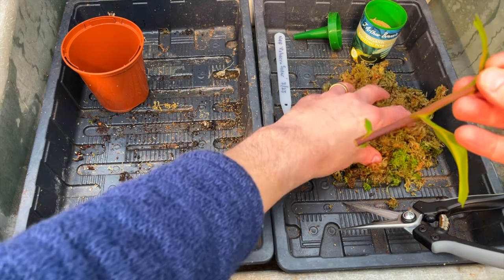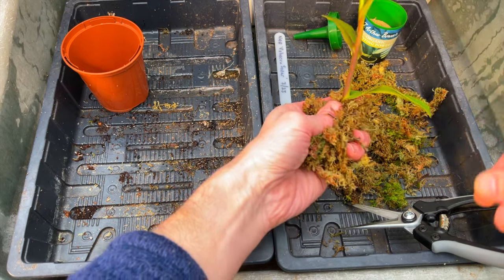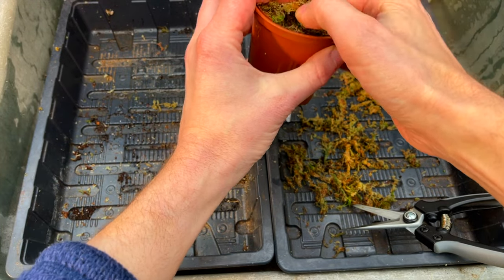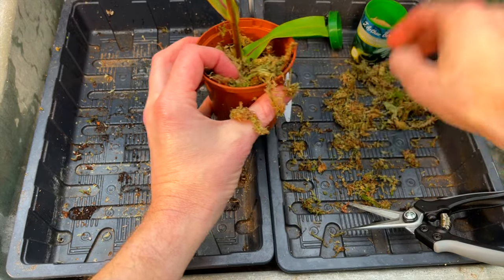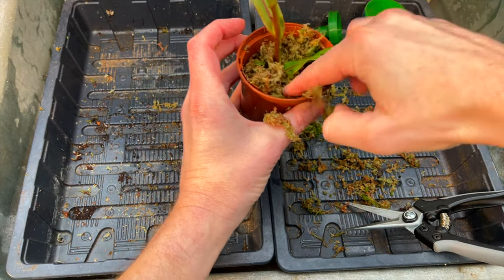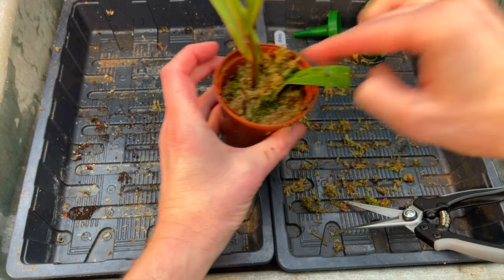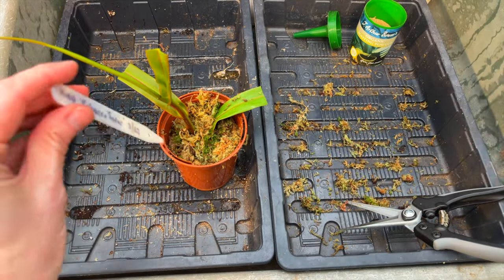Step three is simply to wrap your cutting into sphagnum moss. Gather it around and then pop it into the pot.